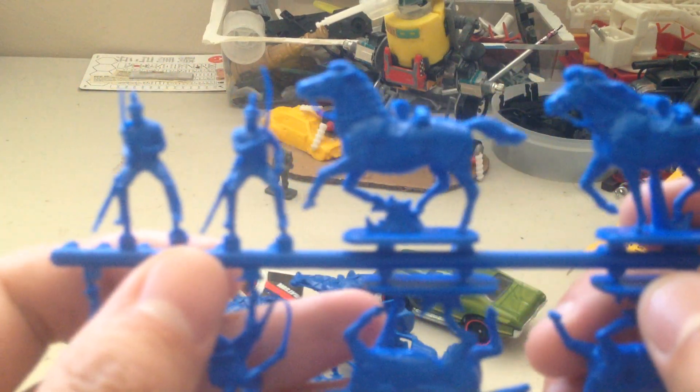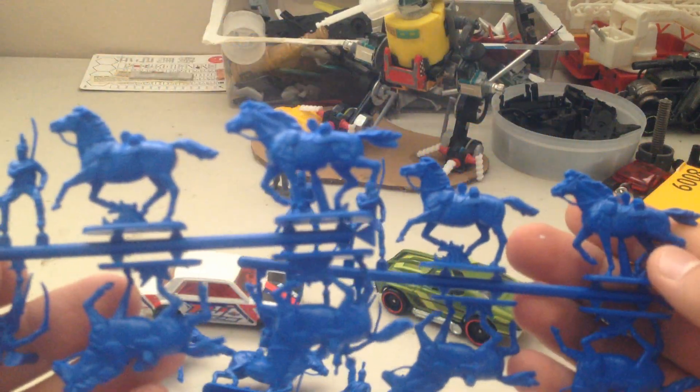Here are the French Dragoons. They come with... let's see... they've got 12 horses along with their riders. Very cool. And they're all the same — four guys.